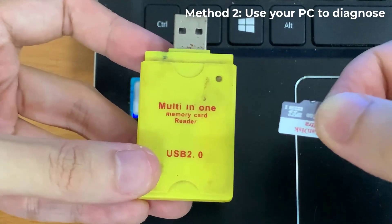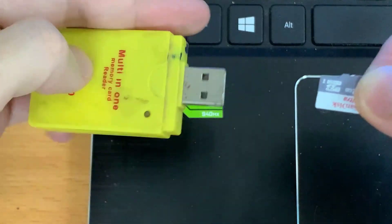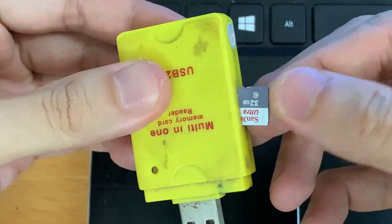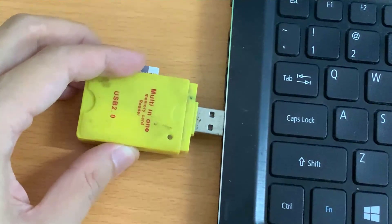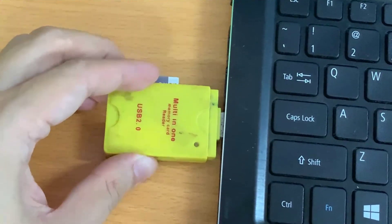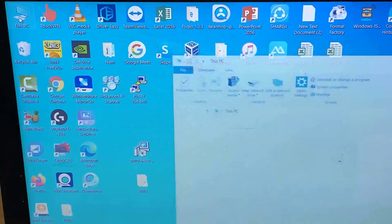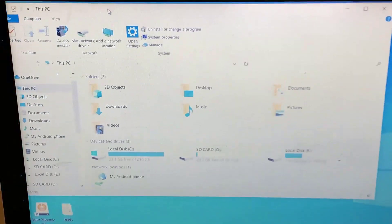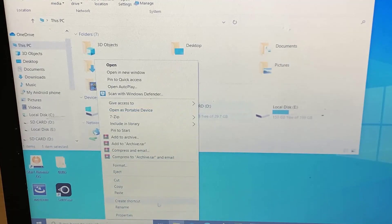Method 2: Use your PC to diagnose. You will need the help of your computer to see how the issue can be diagnosed and fixed. Insert your MicroSD card into the USB card reader and connect it to a PC. Launch Windows Explorer on your PC, and right-click on the MicroSD card drive seen on the screen. In the options that appear, choose Properties.